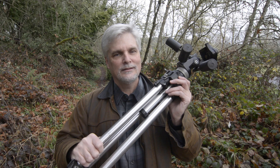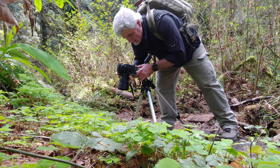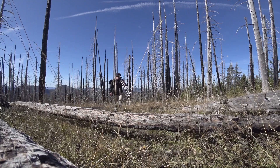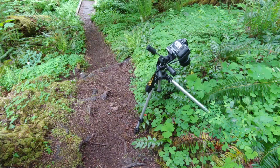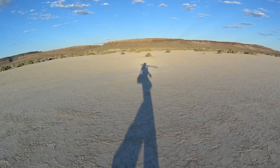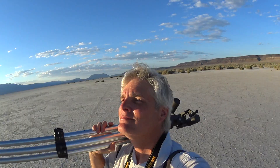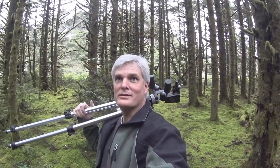So if you subscribed to this channel because of this tripod, sorry to break the bad news — she's going into retirement. Well, that's the end of this video. We're just saying goodbye to my old friend. So until the next time, thanks for coming along for the ride. We'll see you next time.